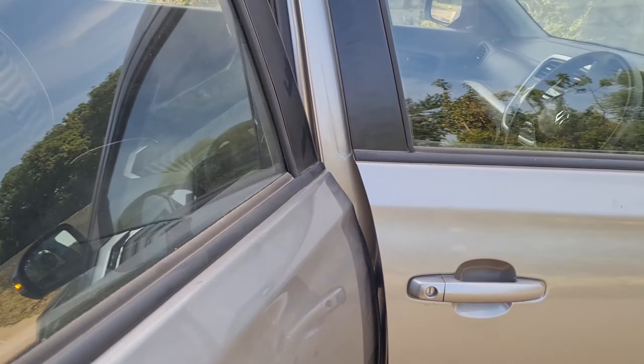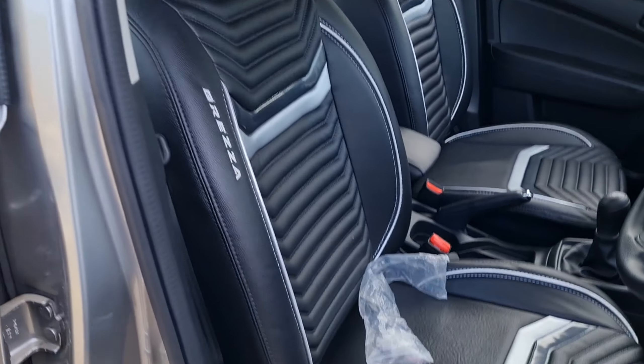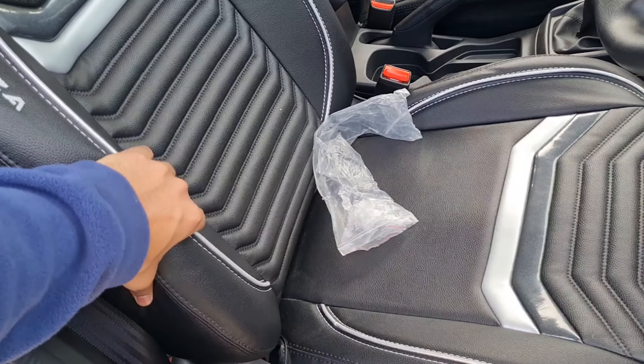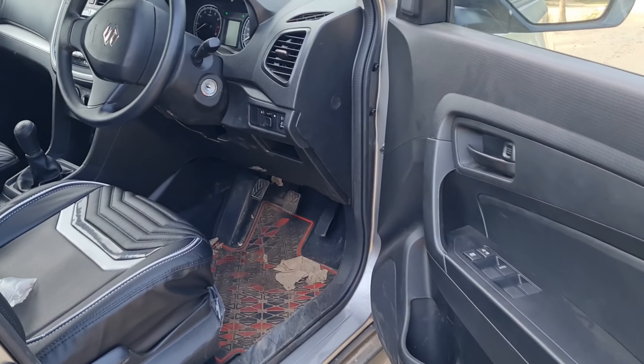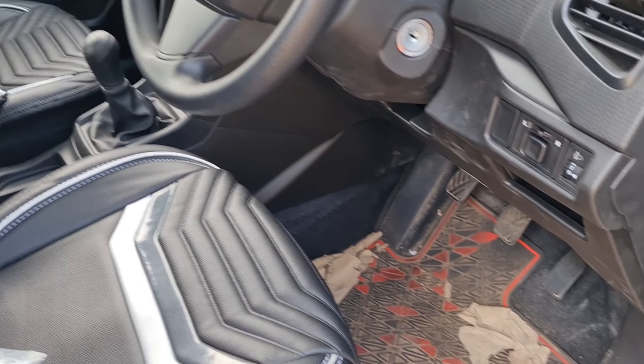We also have the seat cover from the dealership. So this is also part of the ₹46,000 package I told you about. The seat covers are quite good — the bucket fitting is nice, the cushioning is also good, and the fit and finish is also good. In future I'll do a proper matting job but for now this is temporary.